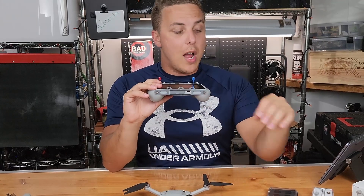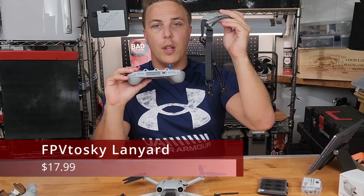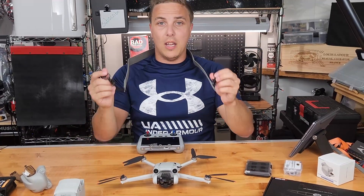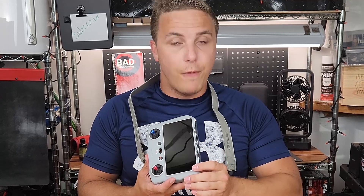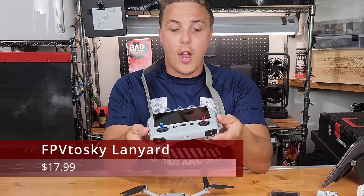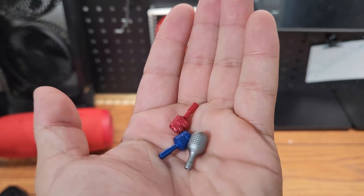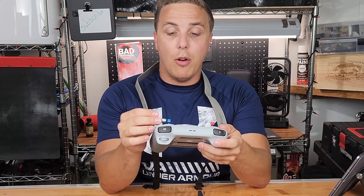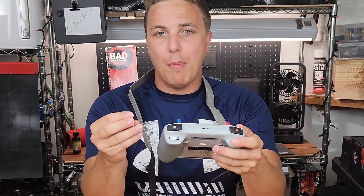Moving on to the controller: neck straps. I do recommend these because if you drop your controller, this is going to save it from falling. According to federal regulation, you have to be in operation of your drone at all times. Not to mention, if you drop the controller and bump the wrong button, your drone may fly right into a tree. So having something like this can be very useful. As for thumbsticks, I don't know that I honestly recommend them. They're a nice little add-on to add some fun and flair onto your controller, but they're not necessary — the ones the DJI Mini comes with in the box are just fine.